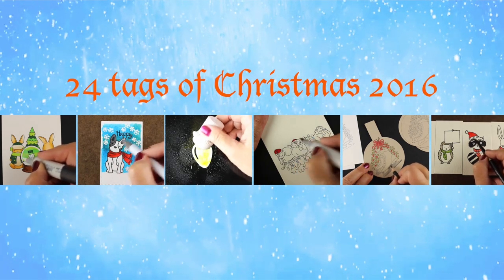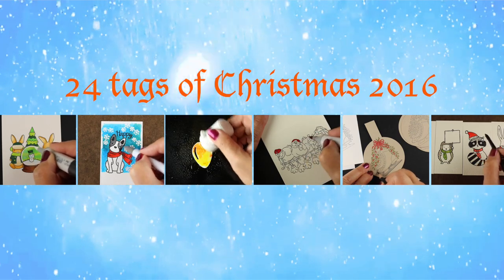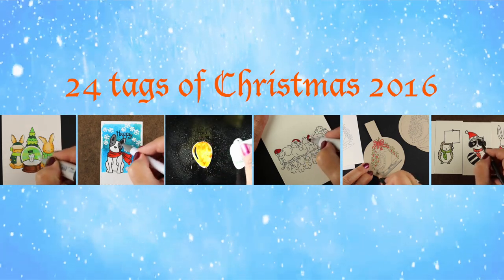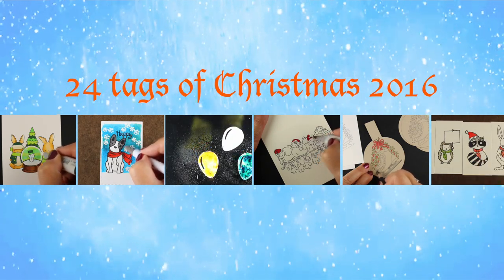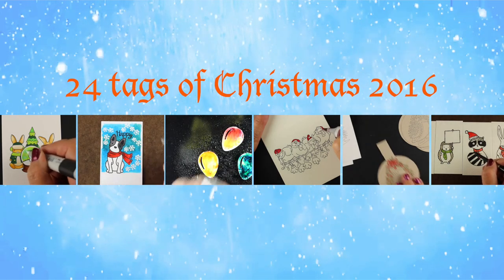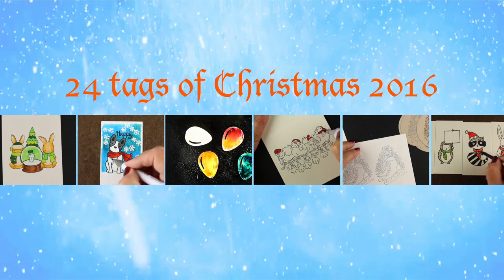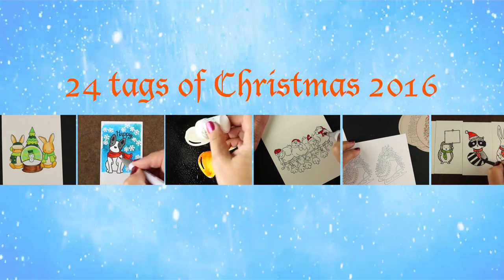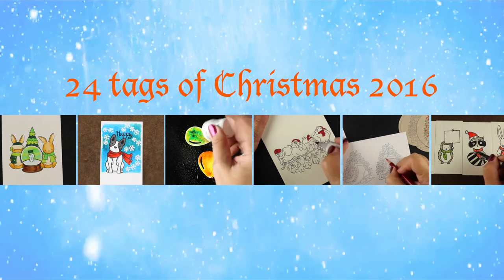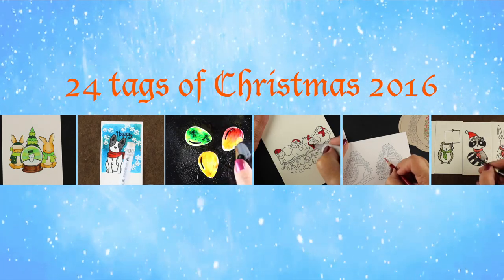Hi, my name is Sandy Alnach, I'm an artist and paper crafter here on YouTube. Today I bring you another in the 24 Tags of Christmas series that I do each year — this is the third day. Please be sure to leave comments here on YouTube and over on my blog, and you may qualify to win. The winner will be announced on my blog after the week is over.